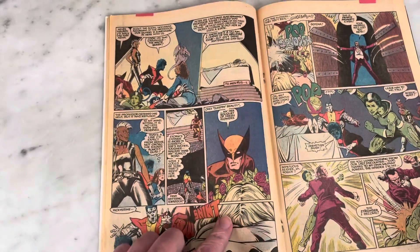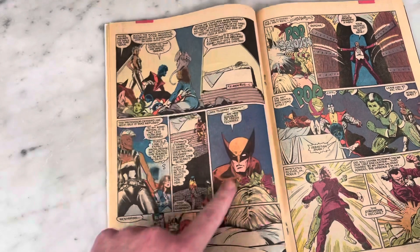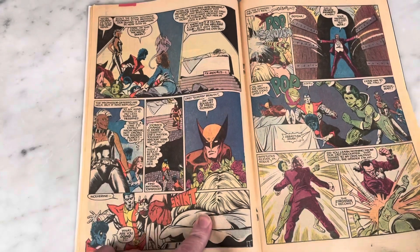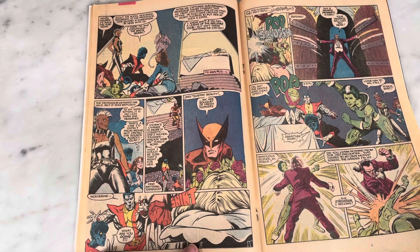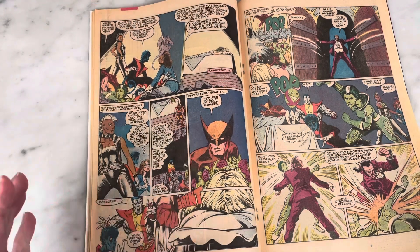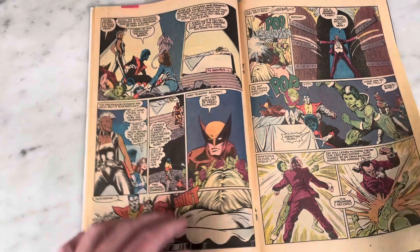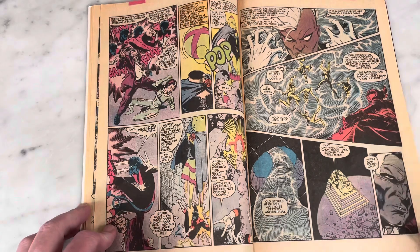Emma Frost is in her coma, and I love this because the Impossible Man is just hiding out on her bouquet. Wolverine retracts his claws because they think he's going to kill the White Queen — she used to be an enemy before she started getting into trouble with the X-Men.